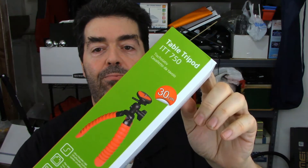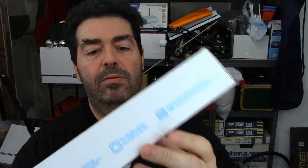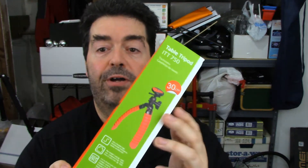Hey guys, Randy here, coming at you with a tripod review. Even though the box shows that this one is kind of an orange-ish color, it's actually black and green. The model I ordered is black and green, so don't let the box fool you when you go to order these because you can get them in different colors.